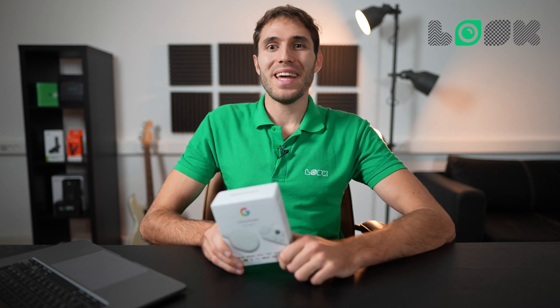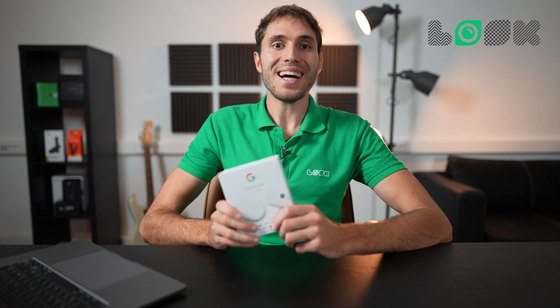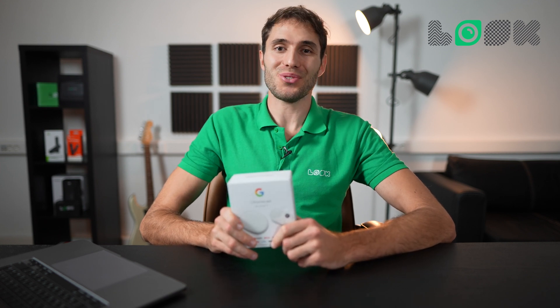Hi there, Gabriel Zaner, and today I received a novelty from Google — their super compact device, which is able to turn your TV into a smart one and accordingly use it as a digital signage.